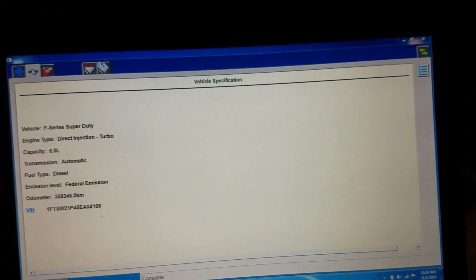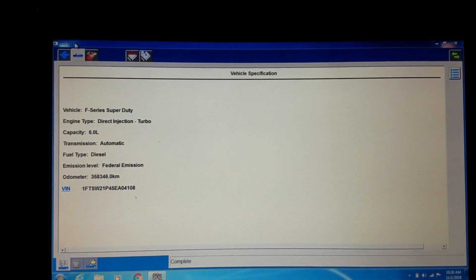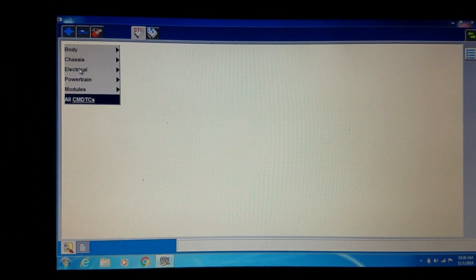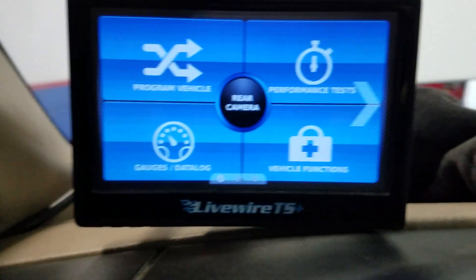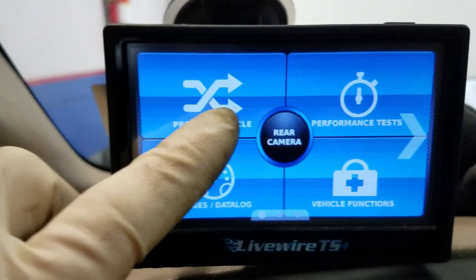We actually had some codes, and I'll show you what we had and give you a quick overview of the tool. I'm not going to be able to show you the codes right now because I have the tuner installed, so let's go ahead and get this tune uninstalled so we can do the program. You can see under the hood there — I have a trickle charger on the battery so it doesn't go dead while we're doing this.